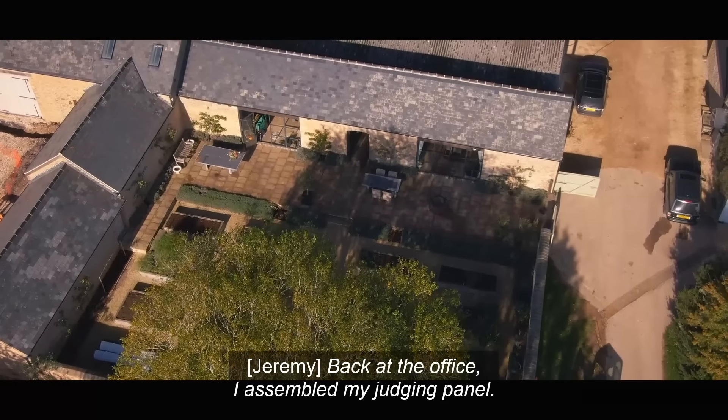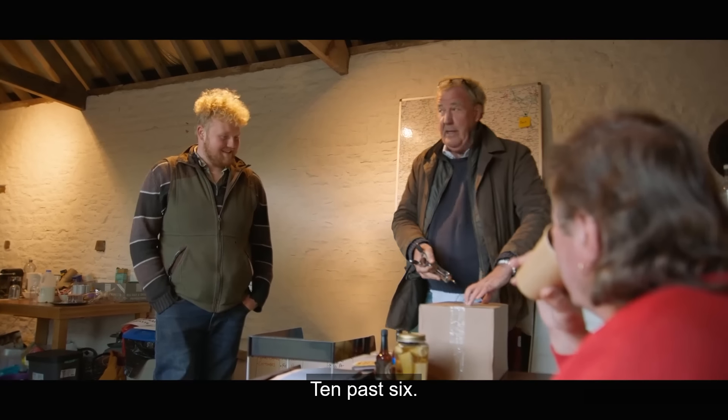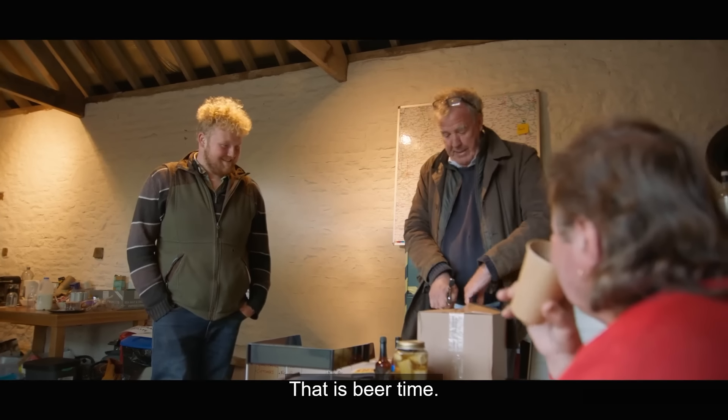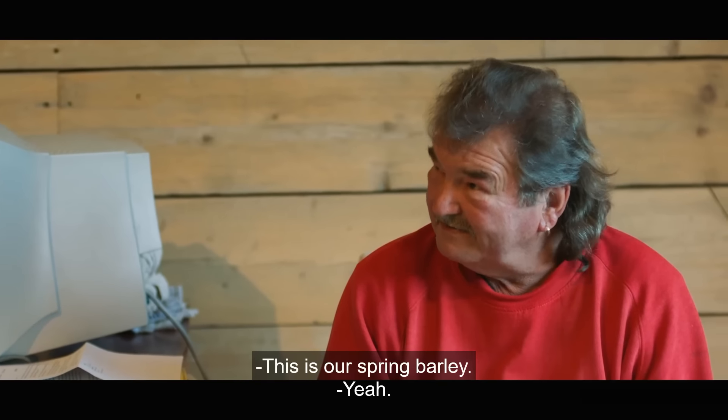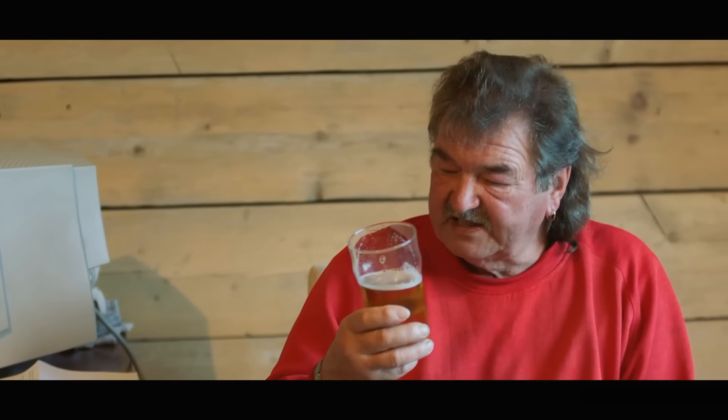Back at the office, I assembled my judging panel. Ten past six — that is beer time. This is our spring barley. There you go. It is nice and clear, isn't it? It's a nice beer, that.